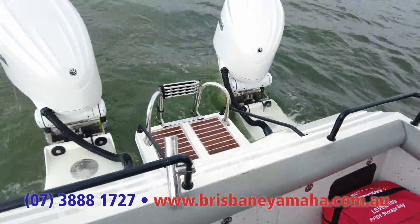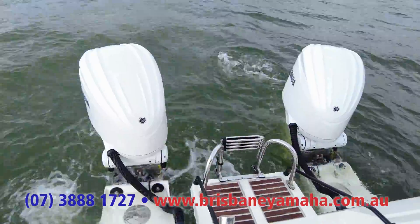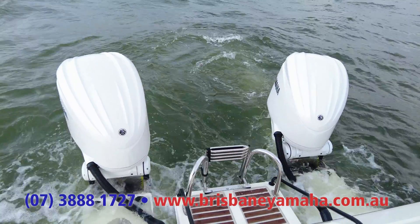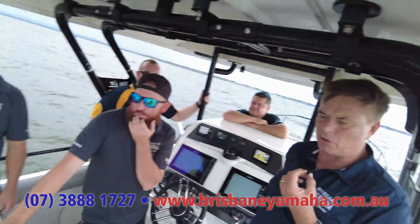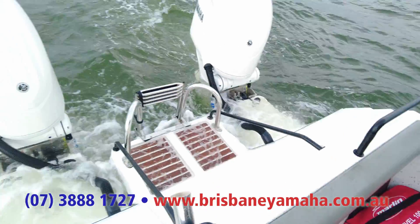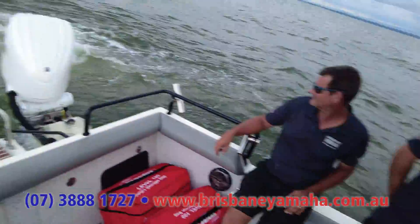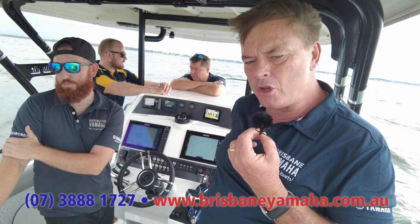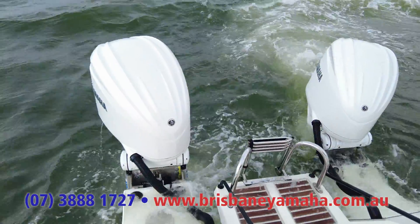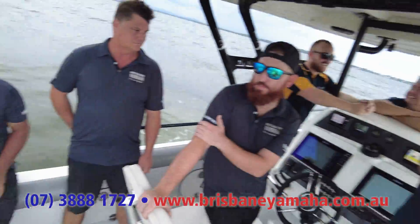Spot lock is on and we're watching those motors hold position — it's a big ask. There's not a single other boat out today. What you do with this is stop when you might be rigging up. I don't like it so much for fishing because the motors are revving and doing a lot of work. But if I was out looking for a broadbill off the shelf, I would use this feature. If you were doing that by hand, you'd be flat out — you would not be able to keep this thing just sitting here. On the sounder and GPS, you can see it's just sitting right there.